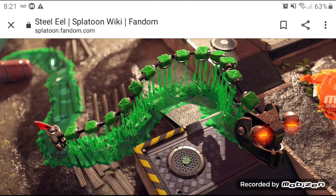Today on Splatoon for Dummies, we are going to be talking about Steel Eel, a contraption made from a Salmonid to definitely catch you off guard and block routes. Today we're going to learn about it.